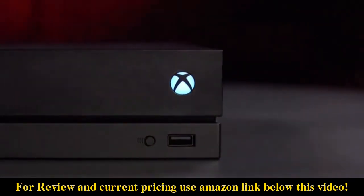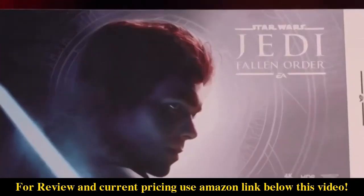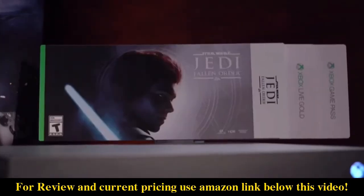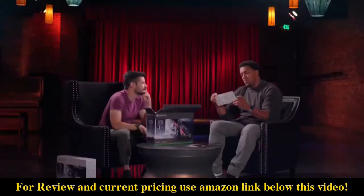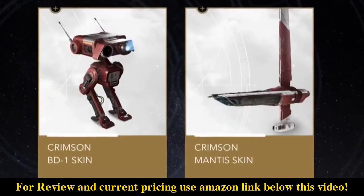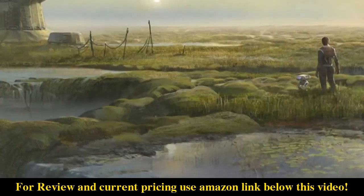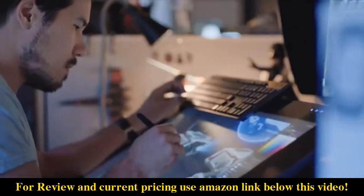This is the Xbox One X Star Wars Jedi Fallen Order bundle. First thing in the box is a code for Star Wars Jedi Fallen Order, the deluxe edition. What's in the deluxe edition? We have the crimson skin for BD1, crimson skin for the Stinger Mantis, the digital art book, and the behind-the-scenes documentary.